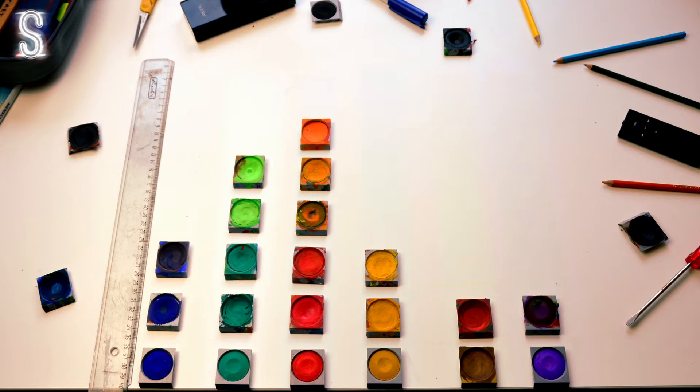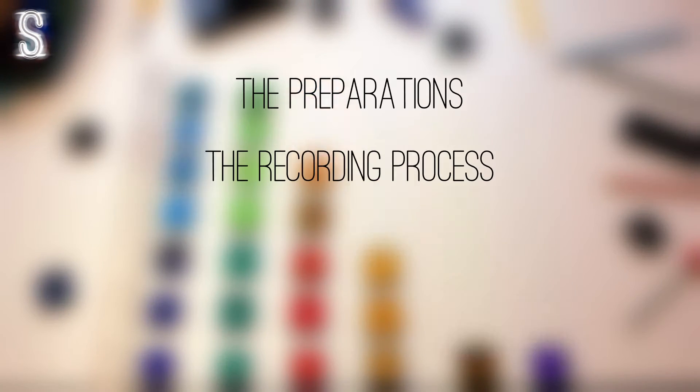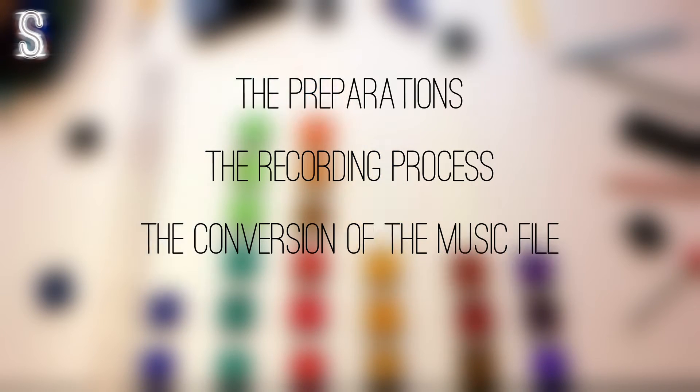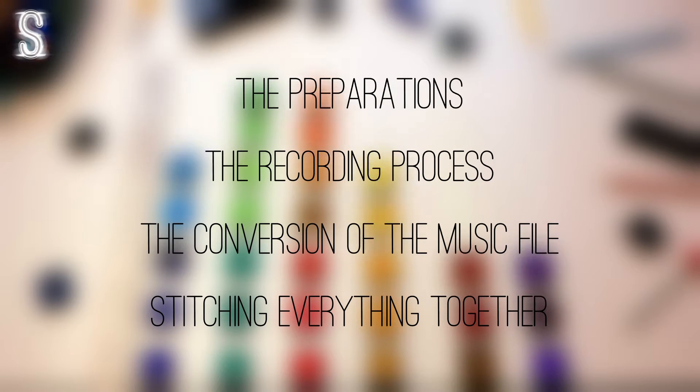I'm going to split up this tutorial in four parts: the preparations, the recording process, the conversion of the music file into the individual bars of the visualizer, and finally we'll stitch everything together in one image and render it out. Time to start with step number one.